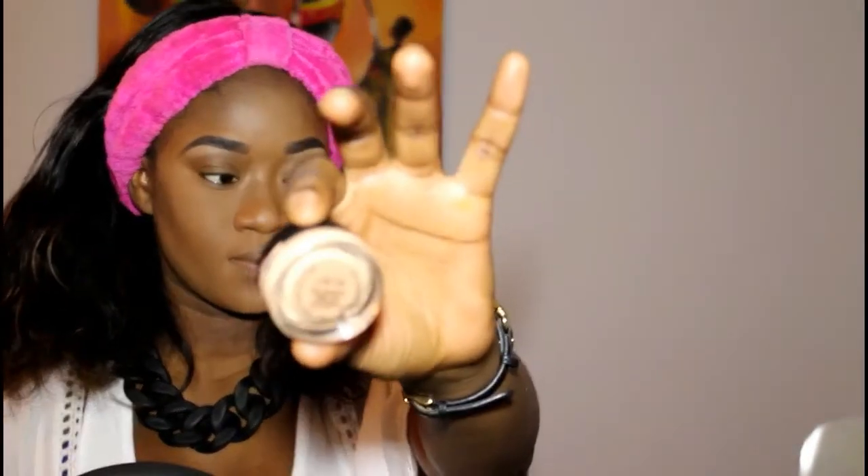Hey guys, welcome back to my channel! If you want to see how I got this look, please keep on watching. I really hope you guys like it, and happy holidays!